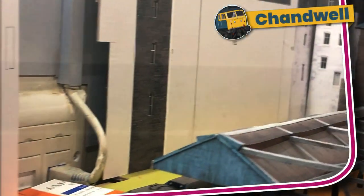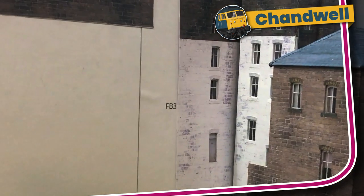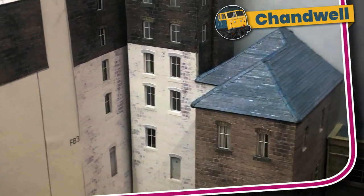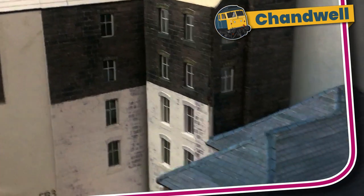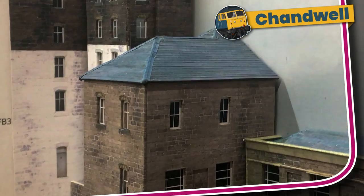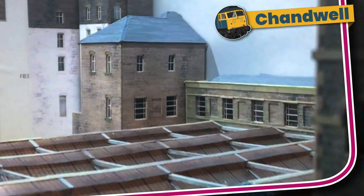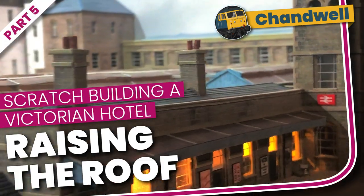Welcome to Chandwell. In this series, we are following my progress as I build a large Victorian hotel to go behind my station. I've shown the inspiration in Bradford and my planning process. In the last video, we saw the station entrance on the concourse. In this video, I'm going to show how I built the rest of that part of the building. It took me four attempts to get the L-shaped hipped roof just right, so let's get on with part five — fourth time lucky for this roof.